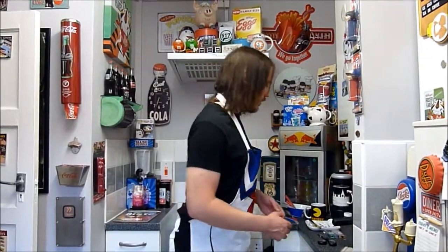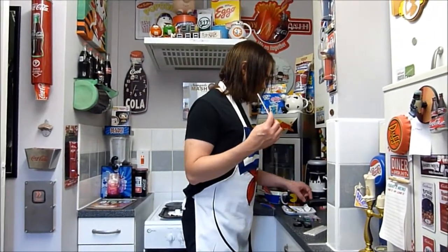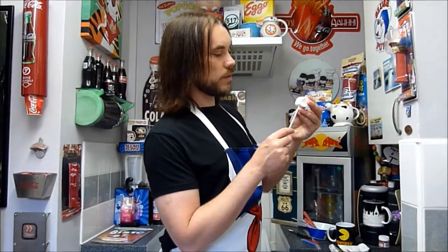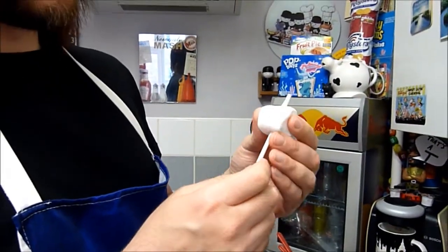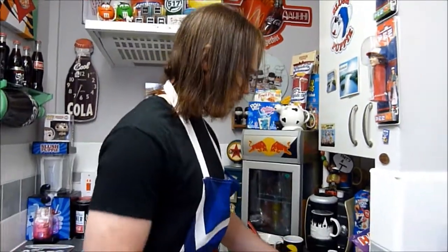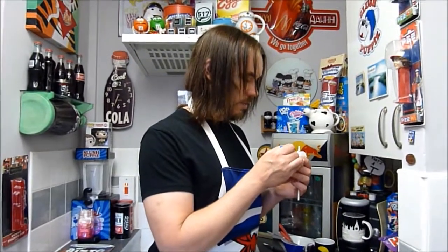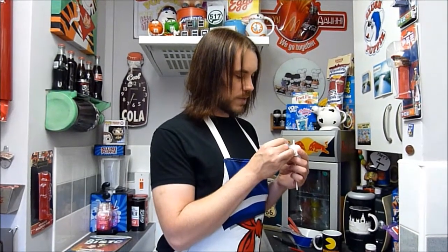Whilst we're waiting for that to dry, we're going to get onto the fun stuff. We're going to take a lolly stick, then take the marshmallow and push the lolly stick through this way — just like that. You won't need to put any glue on this; that will be sticky enough. Then we're going to draw Stay Puft's blue bib with a blue pen. I don't know if they're actually called bibs for sailors — I should really look that up at some point.